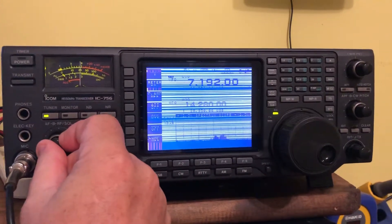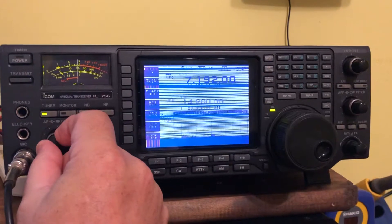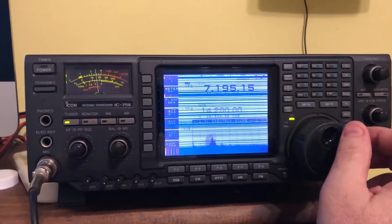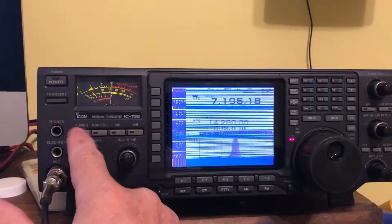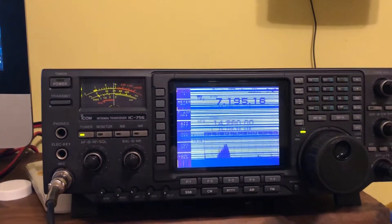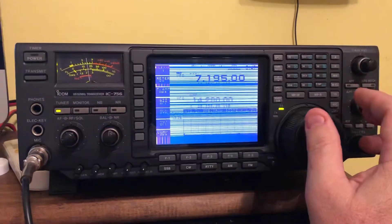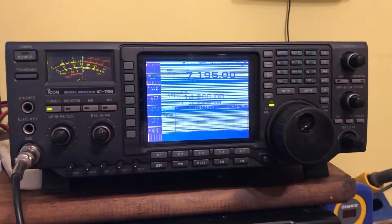This thing has a good receiver and everything. The tuner is fine. Nice and flat on the tuner — the tuner is good and flat.